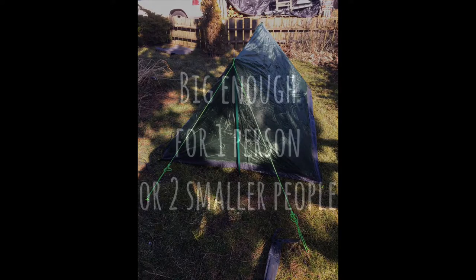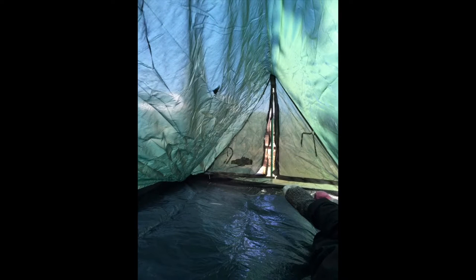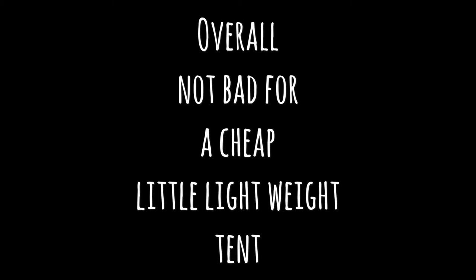It's big enough for one medium to large-sized person, or two smaller people, and big enough for taking in maybe a backpack and stuff like that. It is not waterproof, it's water resistant. You need a rainfly with it, and I did get a rainfly to go with it, and I will waterproof it.